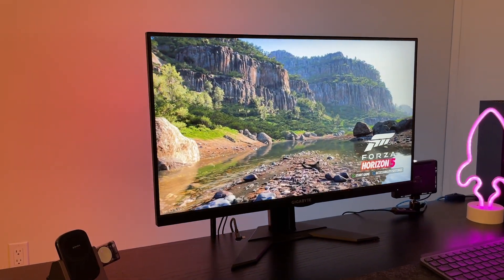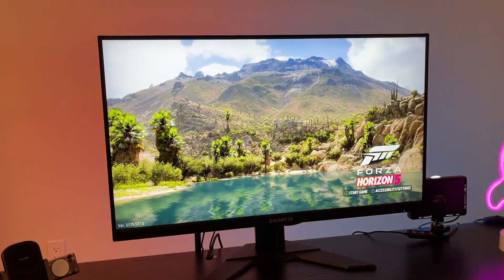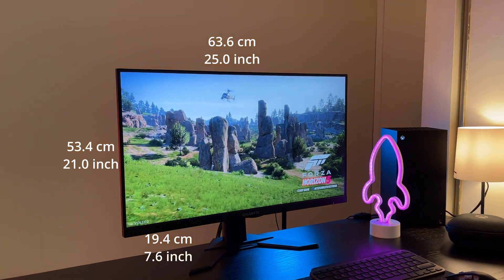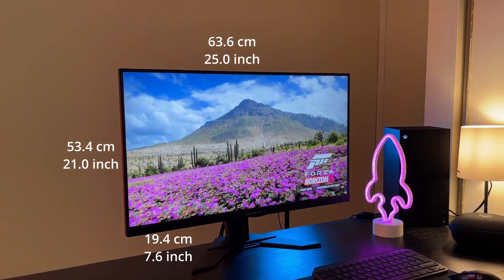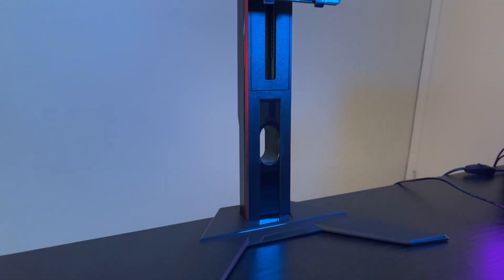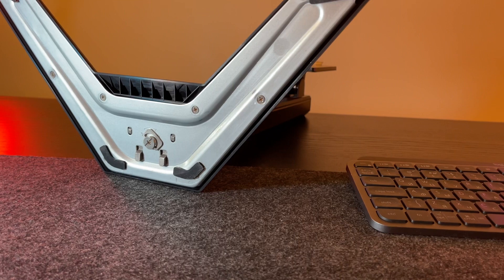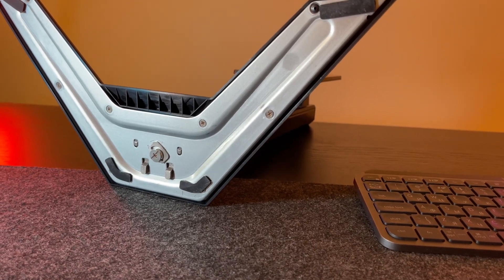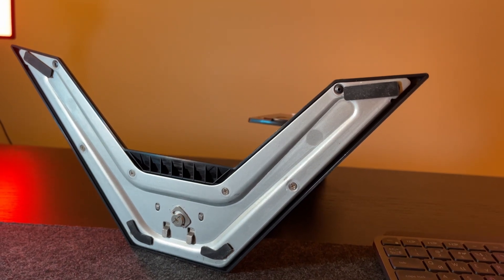The front face design has thin bezels and a small Gigabyte logo on the bottom of the monitor. You can see the monitor dimensions in case you want to understand if it will fit on your desk. The stand is made out of plastic, but it has a metal base inside. The monitor is not rock solid on the desk, but it stands pretty well. The leg doesn't take up a lot of space, which is great if you have a small desk.